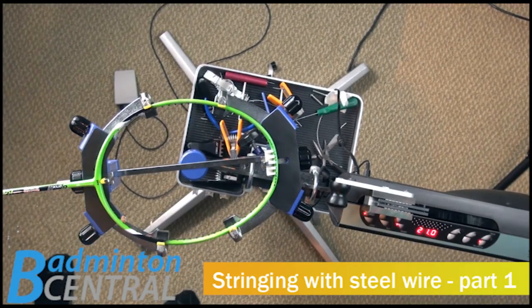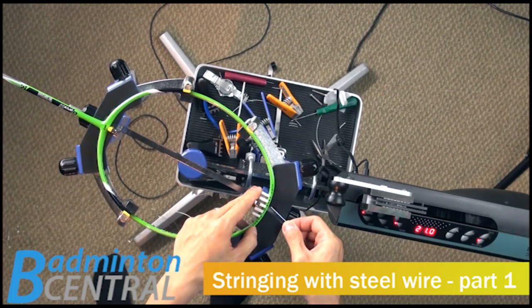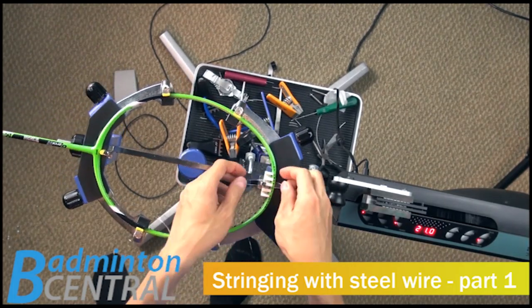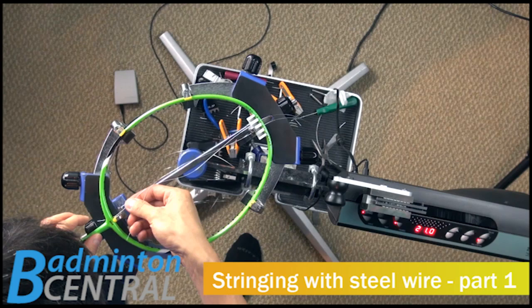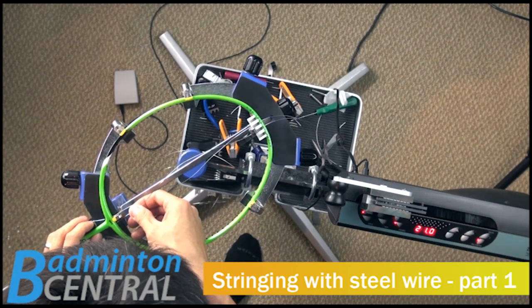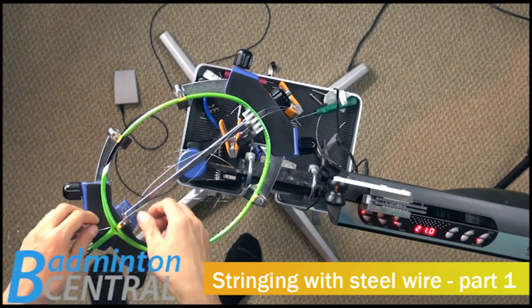So here it is, the stainless steel badminton string. I'm going to start cleaning on the mains. It's actually very strange because it is very stiff when handling the string — a cable, or whatever you're going to call this.